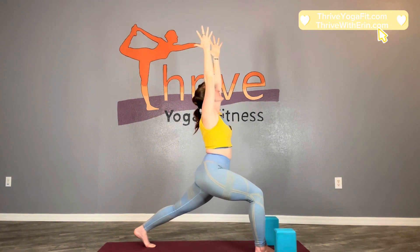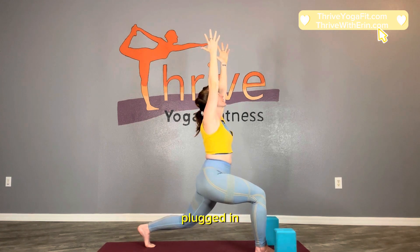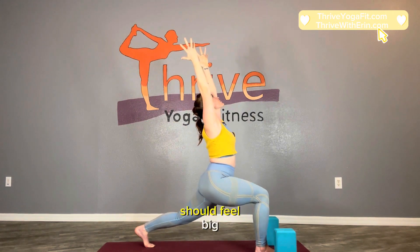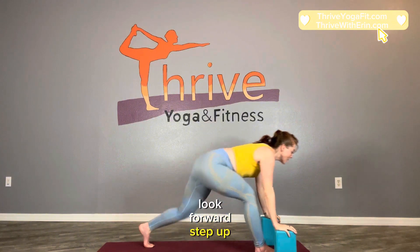Two more times. This is going to get the root of the front of the body plugged in. Drop down to the knee, hug the right hip back to the left. Hug them both in and inhale, come up — you should feel a bigger stretch in your quad. Exhale, take the hands down, look forward, step up.